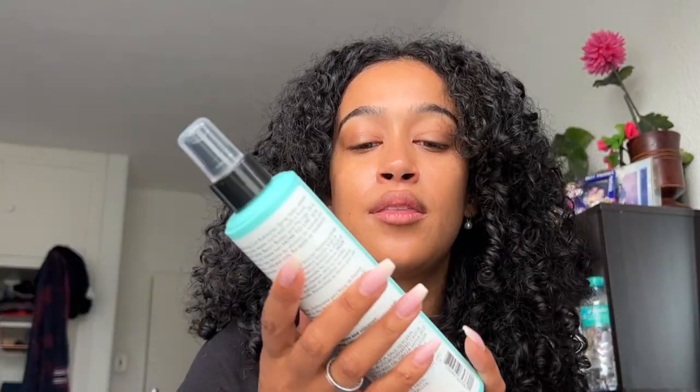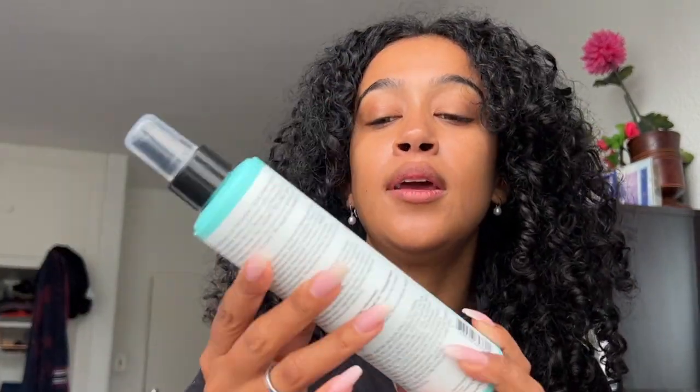Today I'm going to try the Hydrating Curl Refresher Spray. This is supposed to hydrate and revitalize your curls. The instructions say to spray onto dry or damp hair section by section to hydrate and revitalize curls, waves and coils, and you can reapply as needed for improved hydration. So I'm just going to spray a little bit of water on my curls first just to get them damp again — just enough to give me a nice blank canvas to work with. And this comes with a spray nozzle, so let's go.